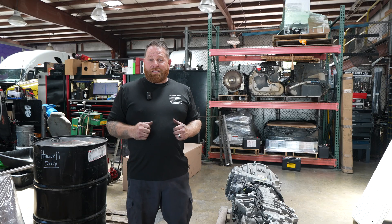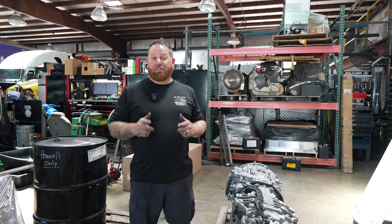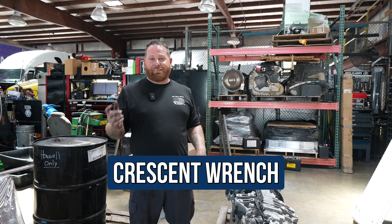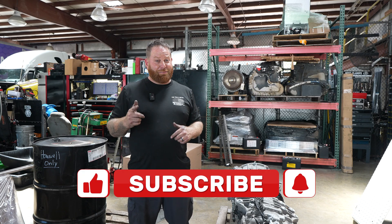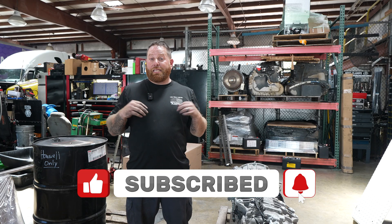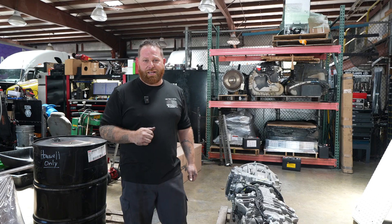All right guys, as you can see, it was very simple and something that anybody could do. This is here to save you money — all you need is a crescent wrench and a little bit of patience, and you had it done to save some money. If you have any questions about what you saw, don't forget to leave a comment at the bottom. If you liked it and even loved it, don't forget to pound that like button. I'm here for you to save some money — don't forget to subscribe. I'll see you guys around.